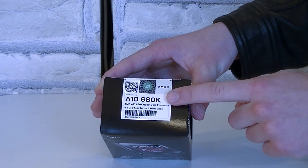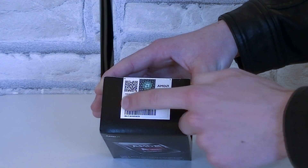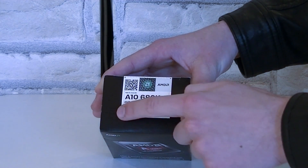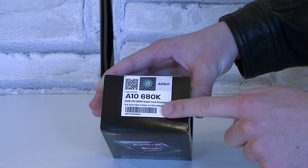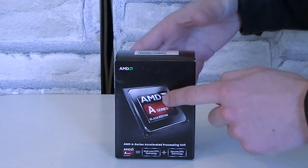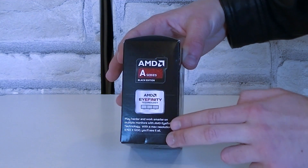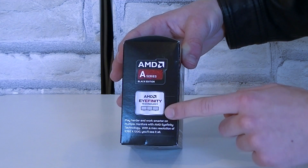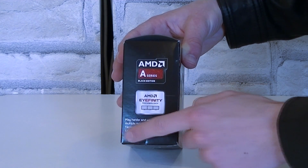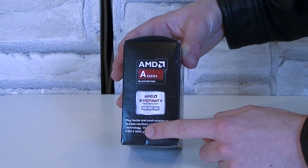This APU uses the same FM2 socket and chipsets as the previous generation Trinity APUs. On the top you can also see some specifications, such as the model name, it's a quad-core processor, the turbo clock, and the base clock. AMD lets you know that this APU is capable of running the AMD iFinity technology, so this means you can hook up more than one monitor. The max resolution is 5760 by 1200.